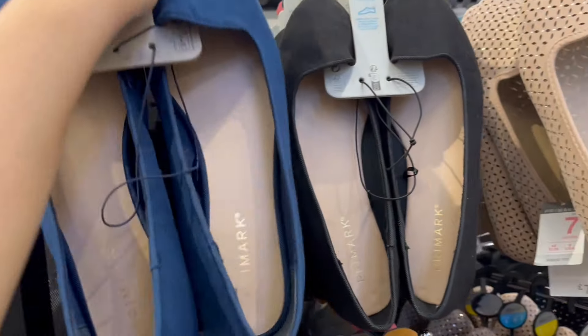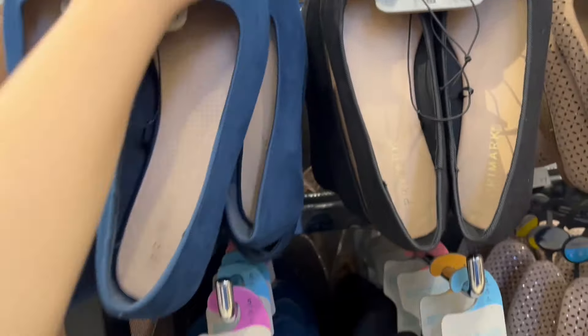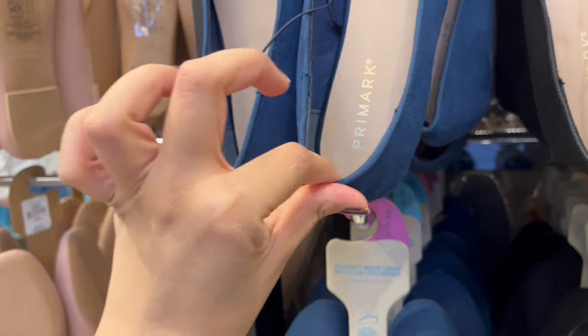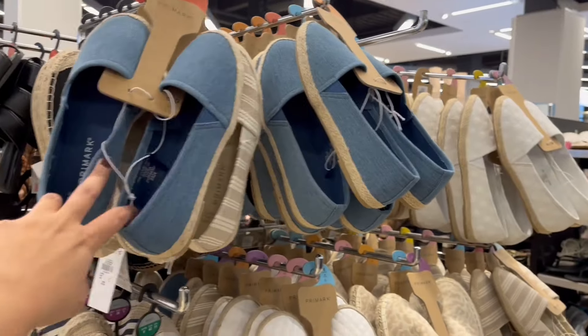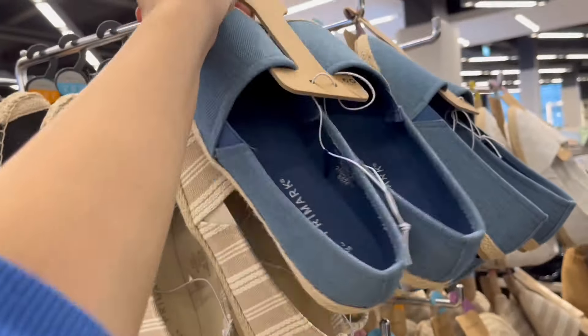These pumps are 5 pounds — to be honest, these pumps are such a deal. I know for sure because I had these in brown and they were very comfortable and long-lasting — and they're only 5 pounds. We all know the trick, right: if you put it here it just absorbs and then gets soft. These other ones are also cute — also 5 pounds.